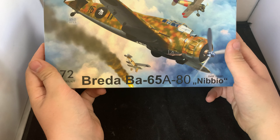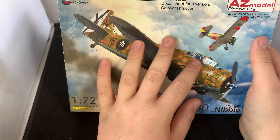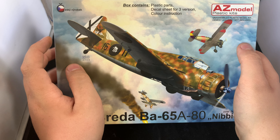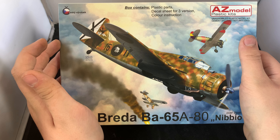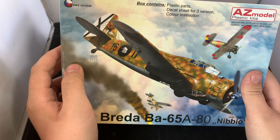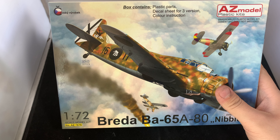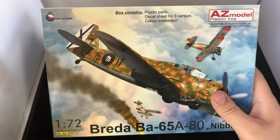Now this one — I almost did not get this one. This is the Breda 65A80 Nibbio, and I absolutely love this Italian aircraft. I've wanted one for about a year. For a long time AZ Models had this unreleased since about 2010, and if you saw them on eBay they'd sell for about £30 — or up to £100 from the annoying sellers. They were so rare and everyone wanted them. But this year they announced a re-release in two boxes: one in Spanish markings and one in Italian markings.